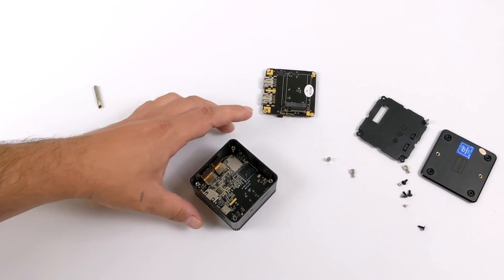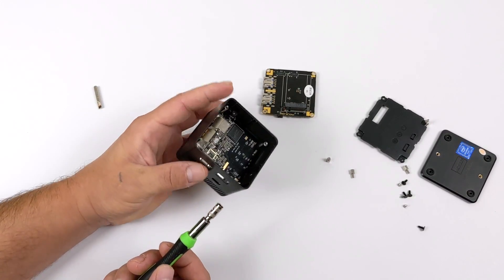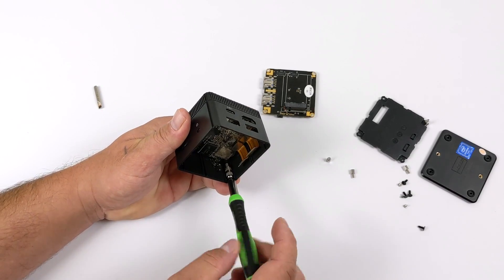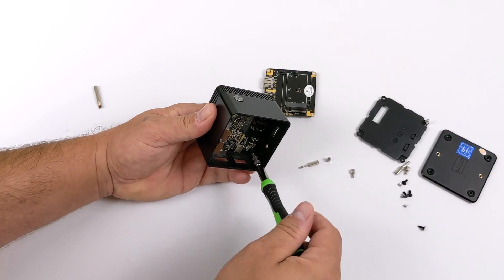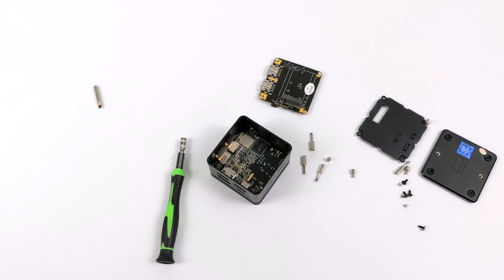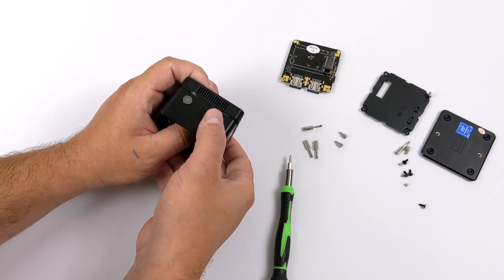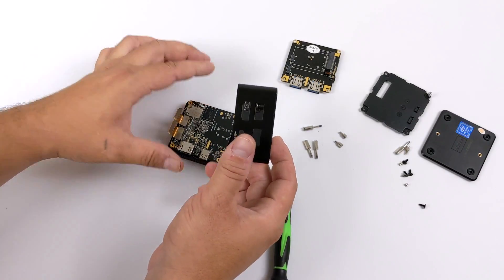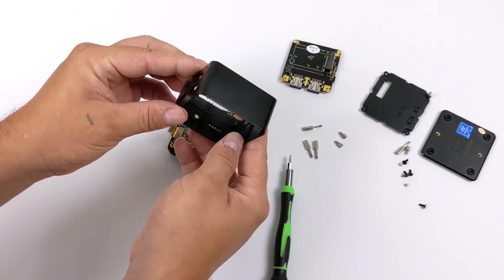The next thing we need to do is remove four more studs to get the main board out of here. This board contains our internal storage, CPU, RAM, Wi-Fi chip, HDMI, and USB Type-C for power. With those removed, it's time to get to the main board. In order to get to this board we're just going to remove the mid shell. The whole shell on the Lark Box is plastic — I would have loved to see an aluminum shell to keep it a little cooler, but I know this plastic is a lot cheaper to produce.